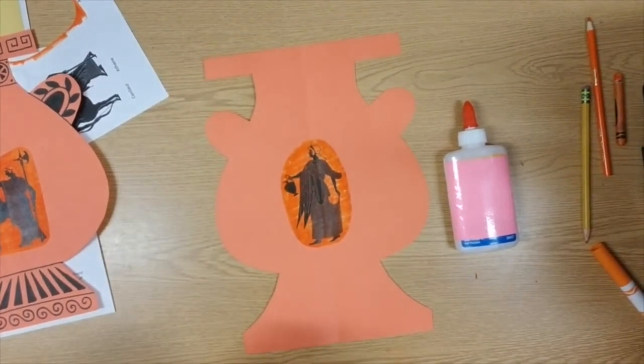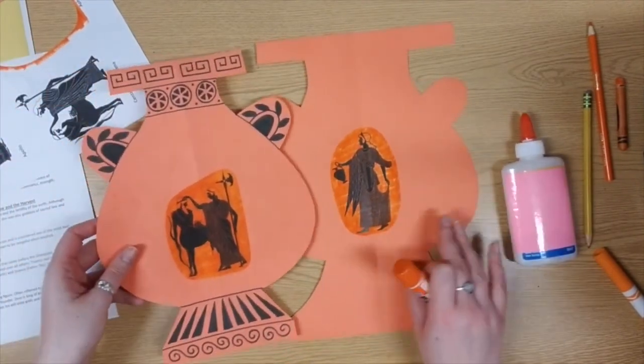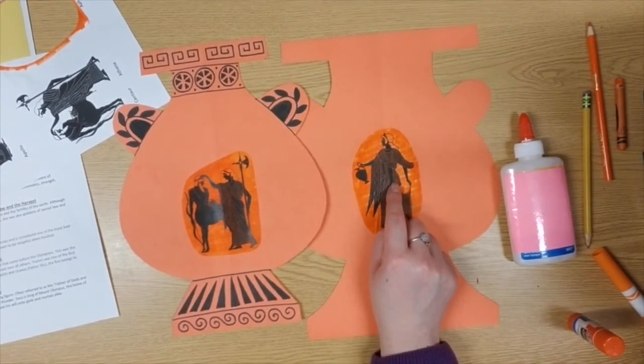That's all you need to do for this week. Next week, like I said, we'll add some different designs and patterns. Once this is dry, go ahead and slide it back into your art folder.